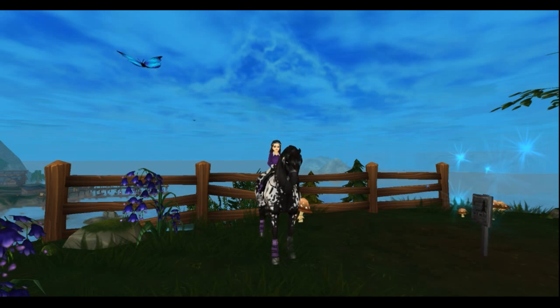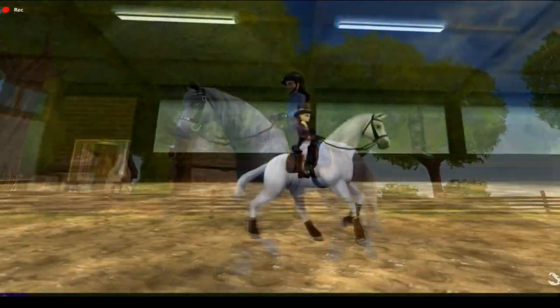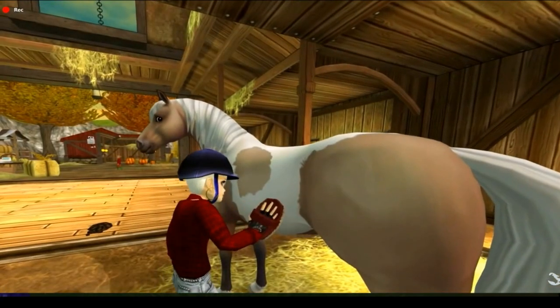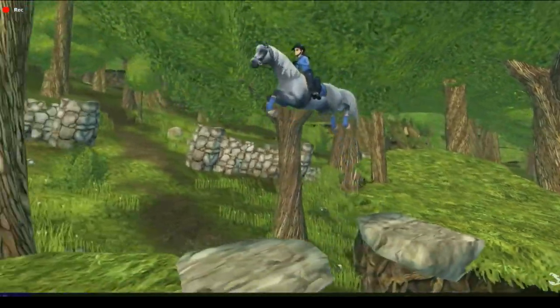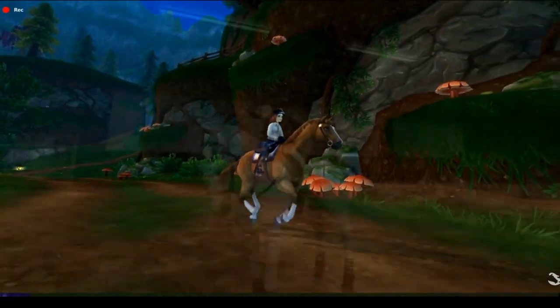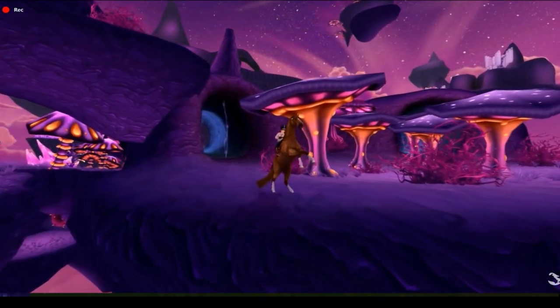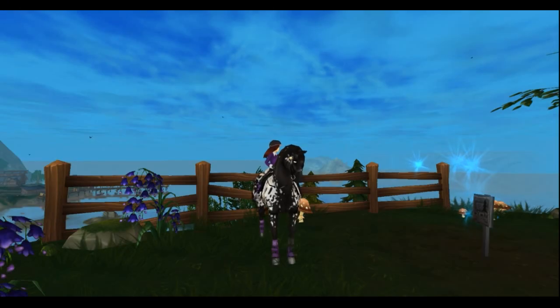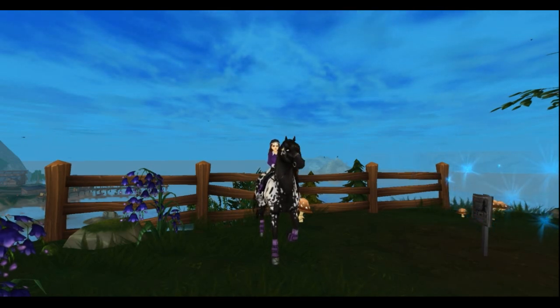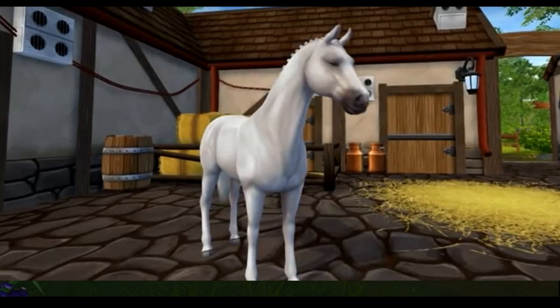So let's go and watch it! I really like the horses, so let's just go to the first horse we previously saw when the clip started. I really like this horse.